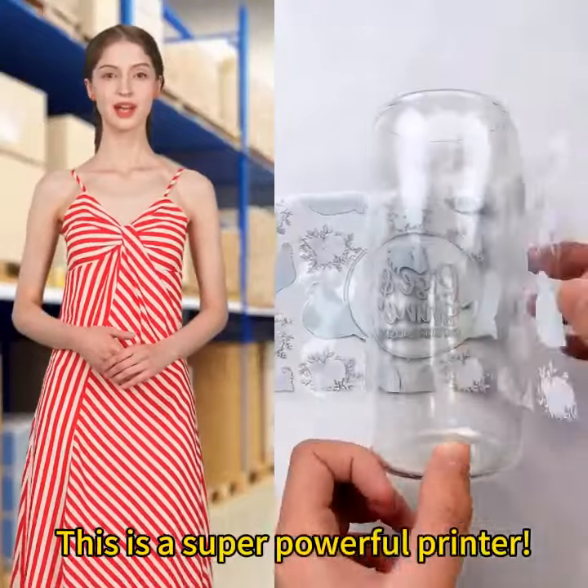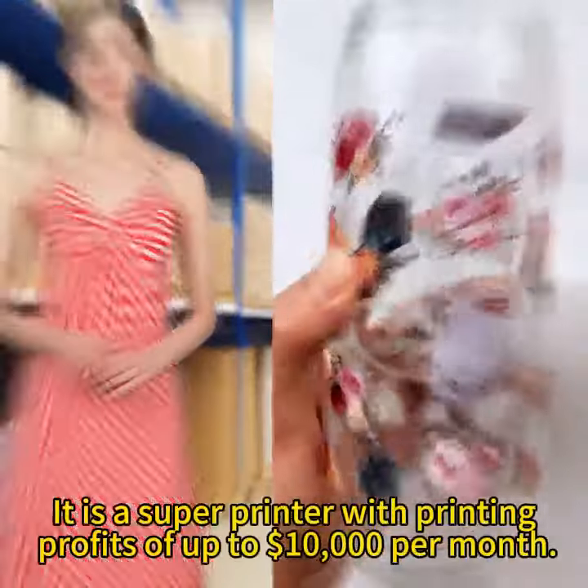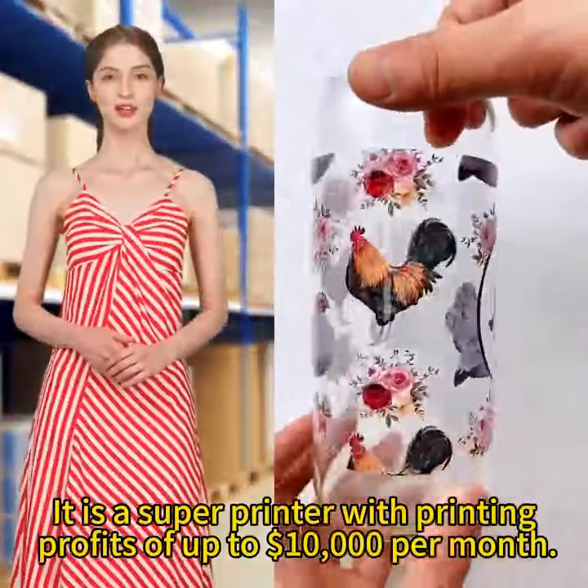This is a super powerful printer with printing profits of up to $10,000 per month.